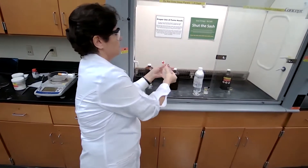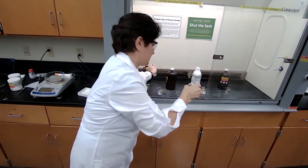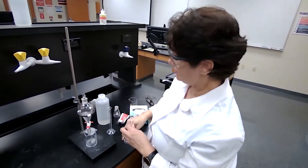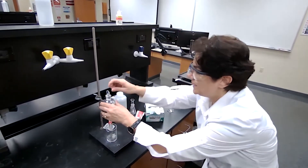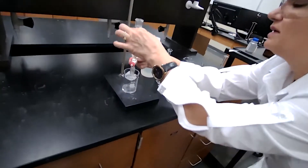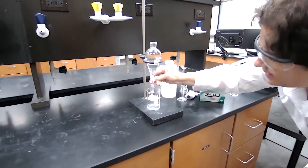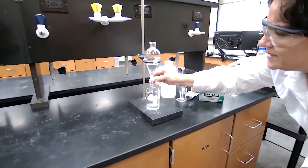Do this about three times. Place it back on the stand and collect the second extraction solution into the same beaker — the receiving container — and drain it without getting any organic layer into the beaker.